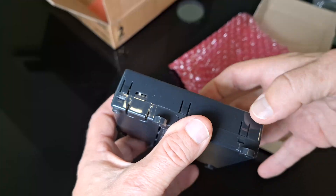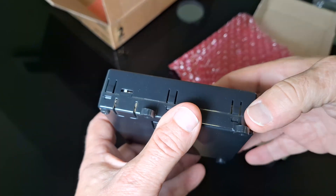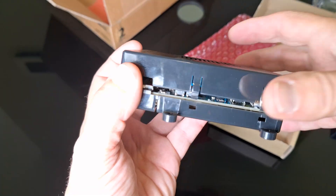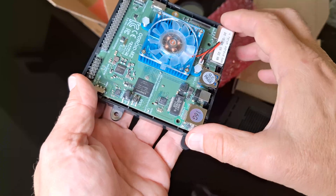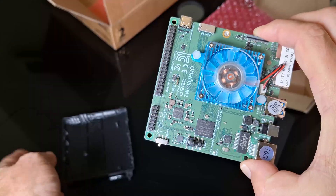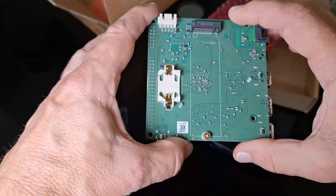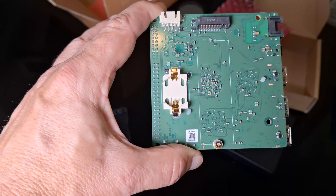On the side near the switch it's got push-in tabs to release and open the case. I'll do this off camera because you need to push them all down to get it open. I've got it to pop out now. Looking at the bottom of this board, there's a slot obviously for the real-time clock battery, and that'll be for the NVMe storage. Let me go grab the battery and get it loaded in.